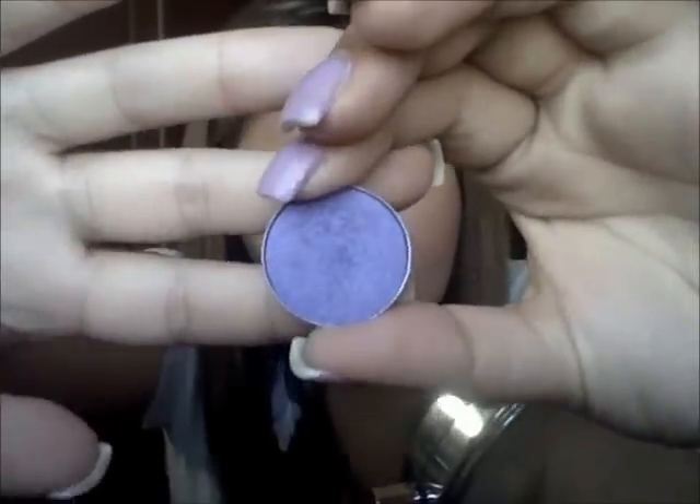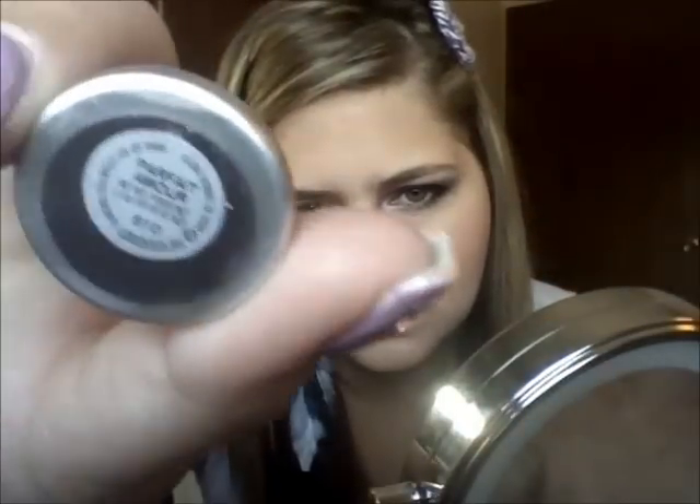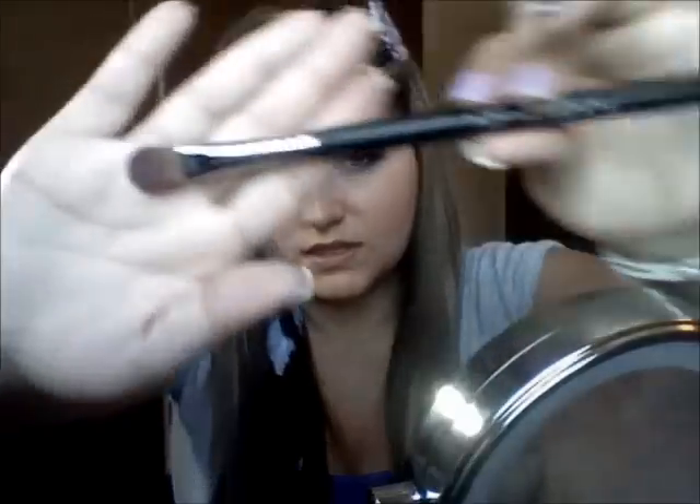You want to blend these NYX pencils out really well, because if not they will crease and get gooky. The color I'm going to be taking is from MAC — it's a purple-y color called Parfait Amore. It's just a lighter violet-blue purple. Then I'm going to take the Sigma E60 brush, which is a flat shader, and apply this all over the lid, patting it and making it the shape of my eye.